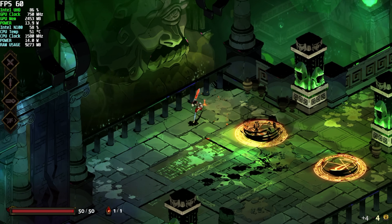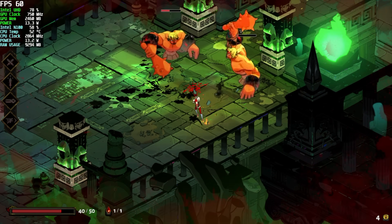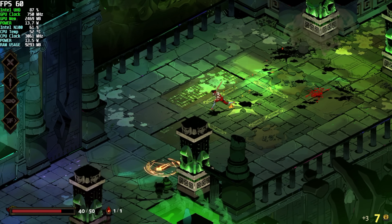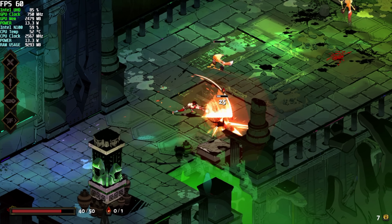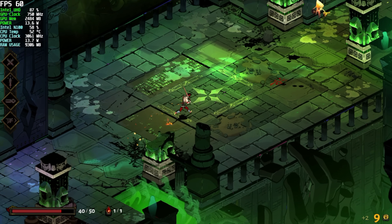Next up we've got Hades — just a nice little indie, very fun to play. If you haven't played it, I highly suggest downloading it from Steam. Initially I was hoping we could do this at 120 Hz with this little system, but unfortunately the maximum would be about 78 FPS. So turning V-Sync on at 60 is kind of the way to go.